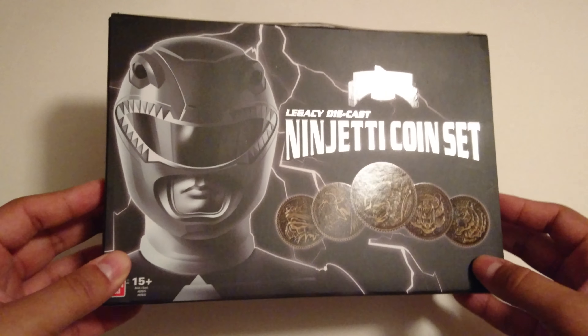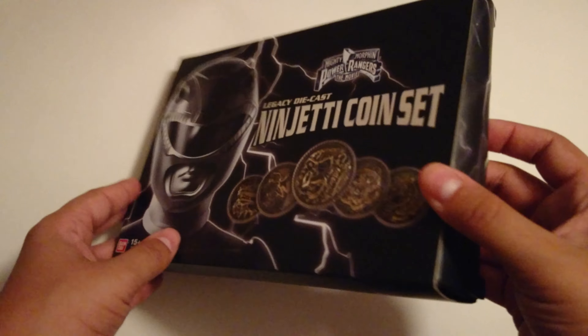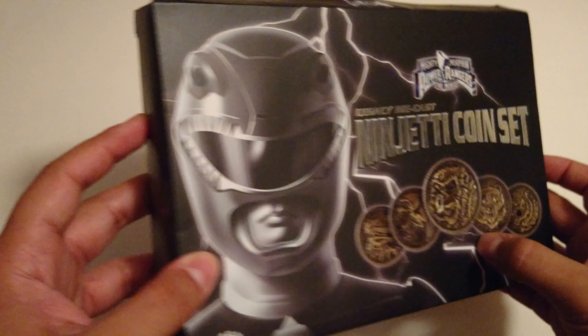This just arrived in the mail from Toys R Us and right away you can see that the design is really weird and kind of cheap. As it was from Toys R Us, they did not really protect it as far as shipping goes — you can see a lot of damage going on there.